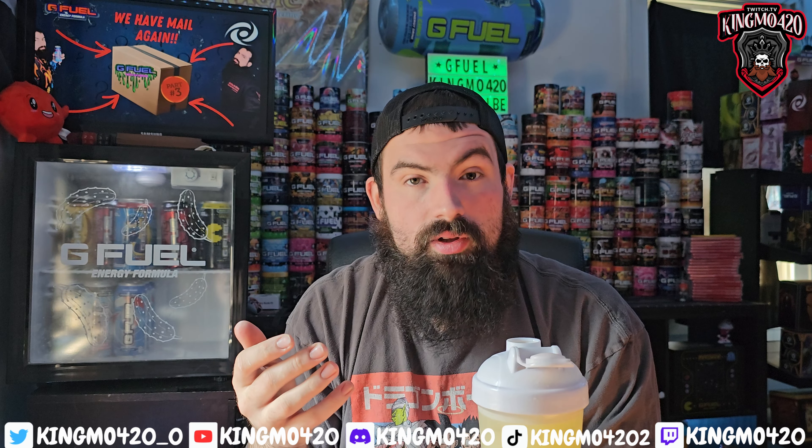I don't think I've ever had a true lemonade G Fuel other than Sour Demonade, Lightning Lemonade Hydration, or the lemonade in Shiny Splash. So this might actually be a first for me. Let's give it a smell — definitely has a solid lemonade smell, no doubt about that. Alright, moment of truth — cheers!